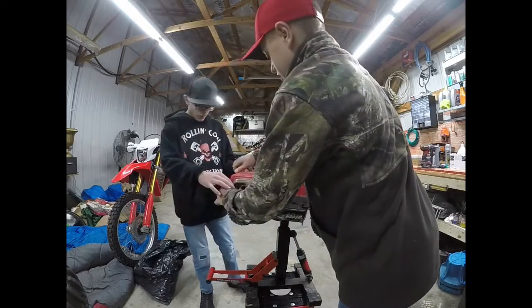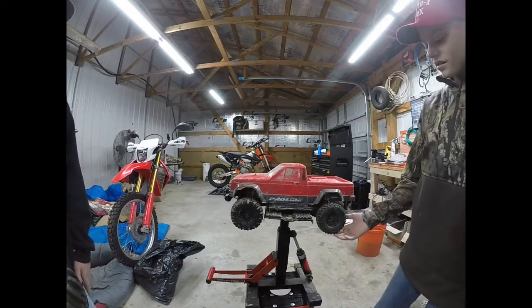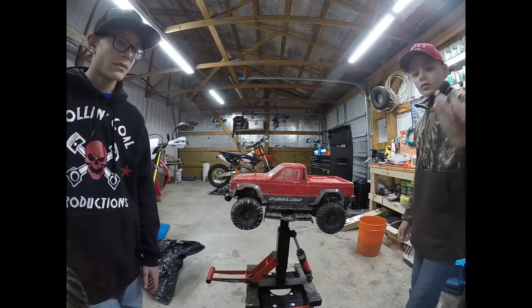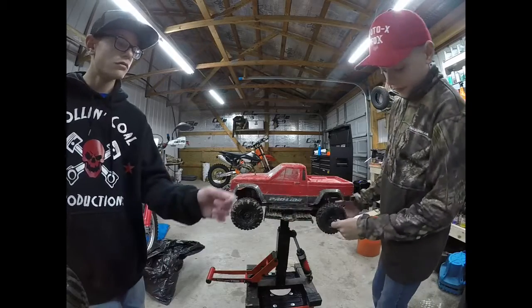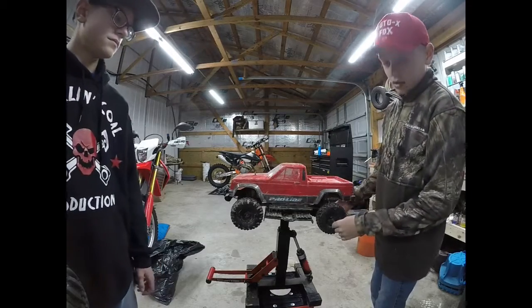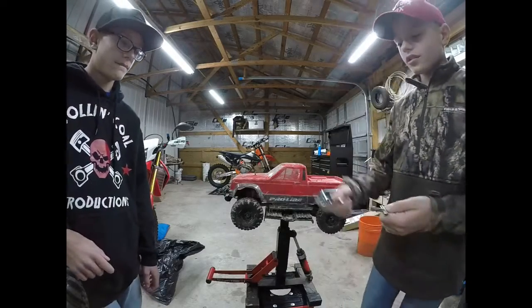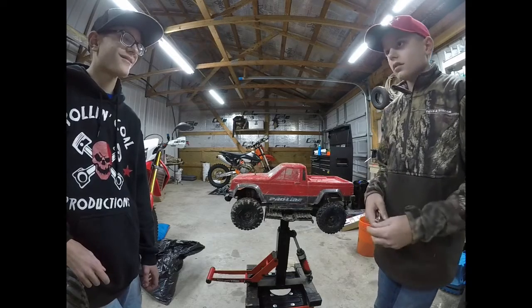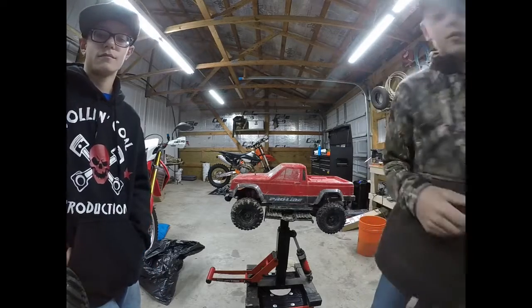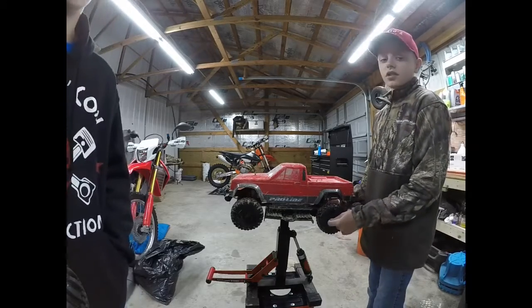The tires that came stock with the TRX4 are good, but I just wanted a different wheel and tire. So what we're going to be using is just this little tool right here - it comes stock with most TRX4s. If you need to get the nuts loose and you can't really get them loose with this tool, you can use pliers or channel locks. Today I'm using channel locks.